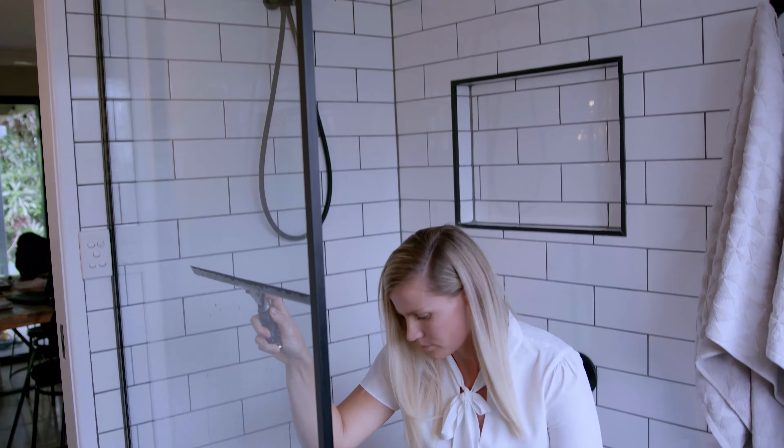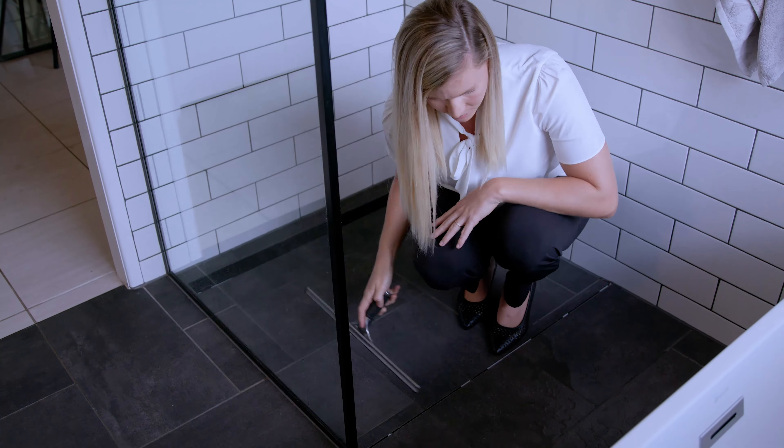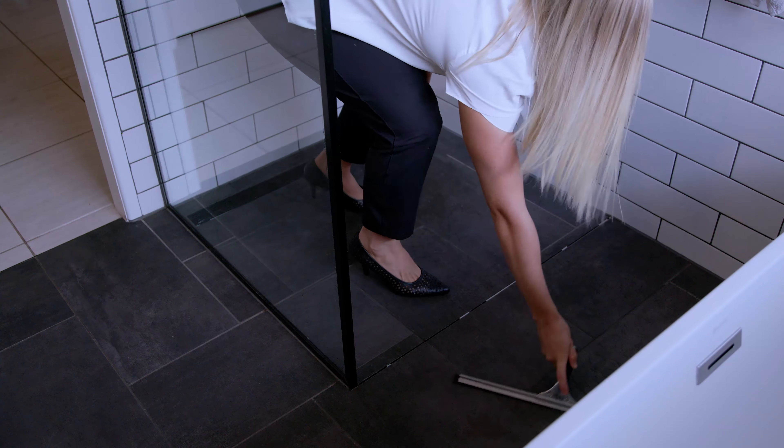However, it is so easy to keep your shower and your floor nice and dry when you do have an open shower. All you need to do is get a squeegee, which you can simply buy from a hardware store, and after you have had a shower, you simply need to start from the top and work your way down towards the bottom, pulling the water towards the drain.